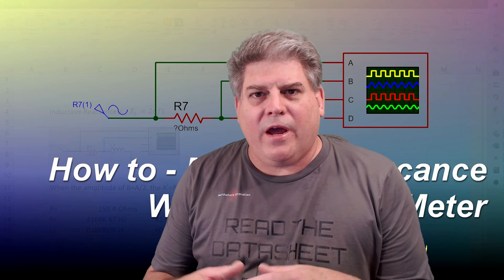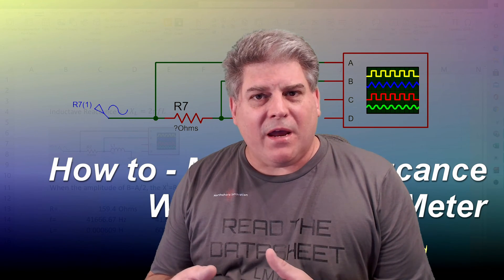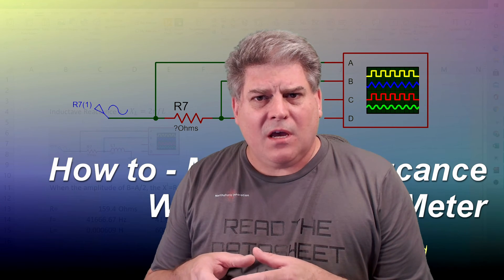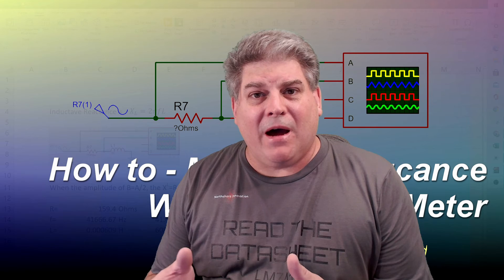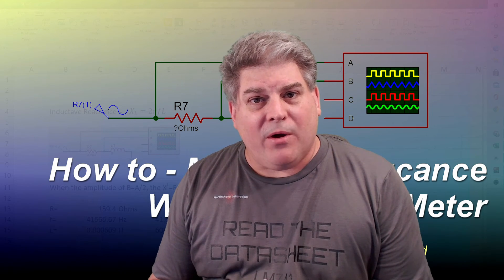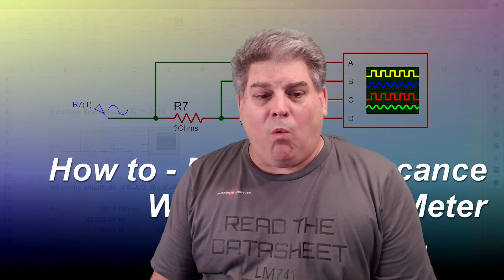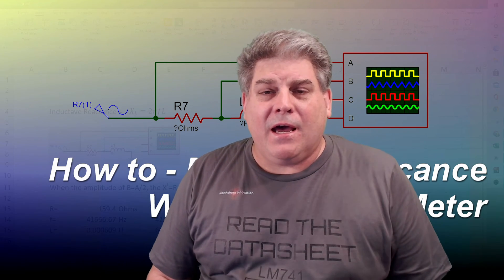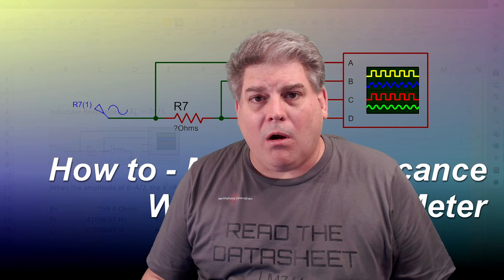Hi everybody, Scott Cart here and welcome back to my lab. Today I have for you a remake of something that is widely used on the internet, which is one of my videos on how to measure inductance without an LCR meter. Just a warning up front: I had made a mistake on the original video, and so today I'm going to correct it and show you where I went wrong.